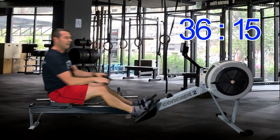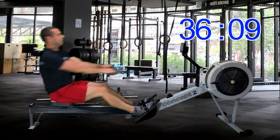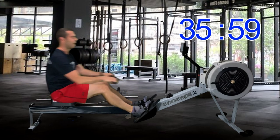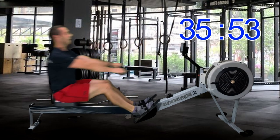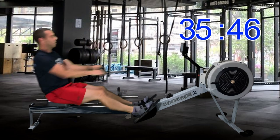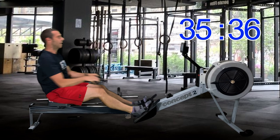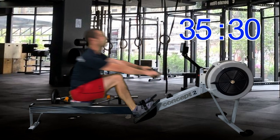Once I get my back forward, all I have to do is bend my knees and I slide up to the front again — there are no muscles apart from my knees involved in the recovery once my arms are forward and my back is forward. Whereas the wrong way I just showed you, you have to use your hip flexors, your stomach muscles, your lower back — loads of muscles at the same time, all of which completely tire you out.